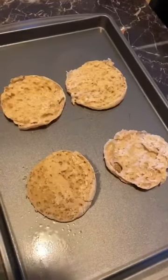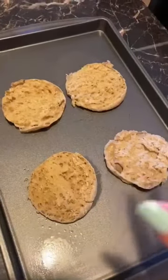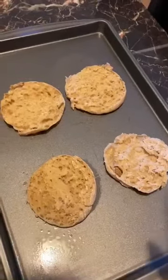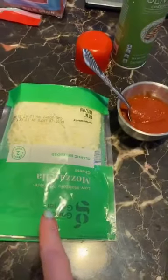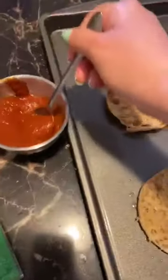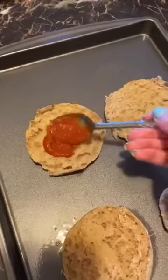My muffins are toasted and I went ahead and sprayed some olive oil on my muffins. Now the fun part begins — the children can help you if they're old enough to spread the pizza sauce, put the mozzarella cheese, and the pepperoni. So let's go ahead and make our pizza muffins!